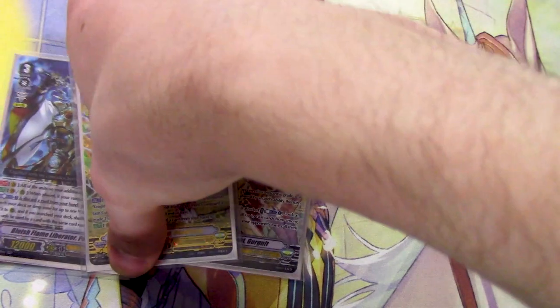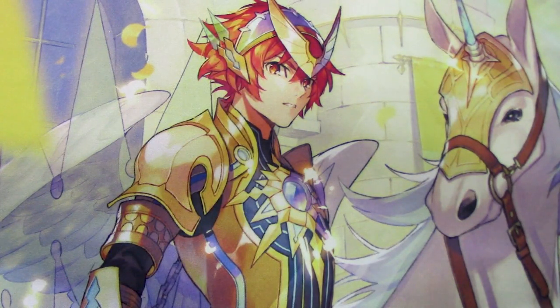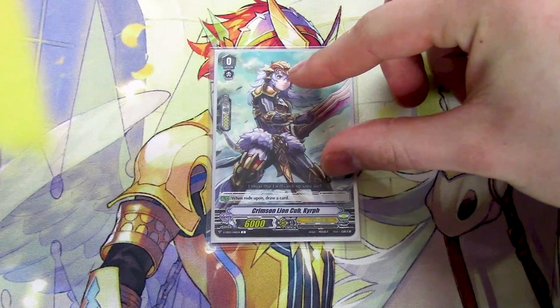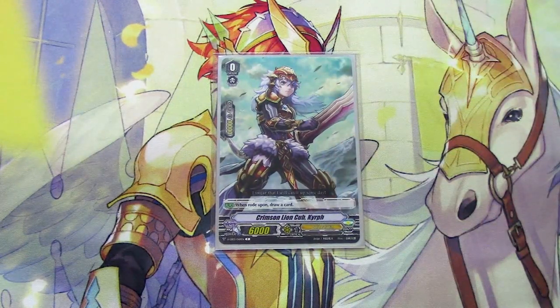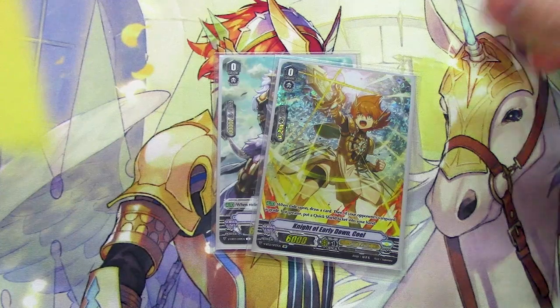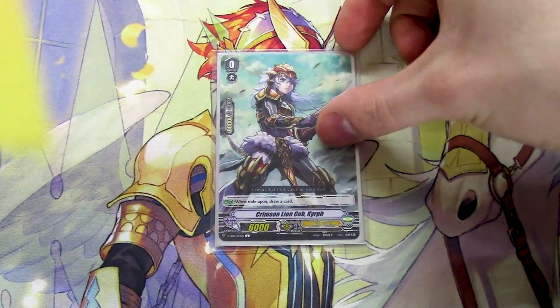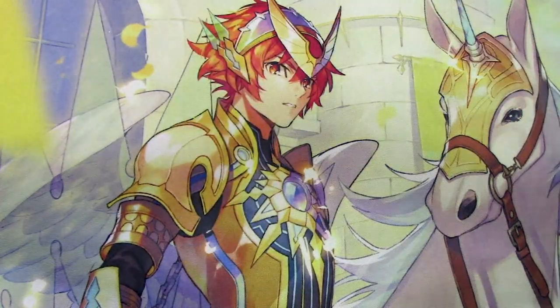So let's get right into it. The starter is going to be Crimson Lion Cub Karif. It really doesn't matter which starter you use because you're not going to be running Bowman, but since it is an Ezel-themed deck, just slap the boy in there. Feel free to throw in your SP Coel if you've got one. So for the Ezel variant, I'm going to go with Karif.